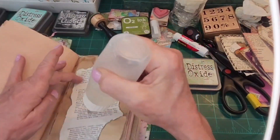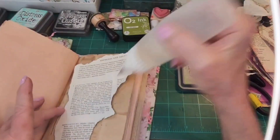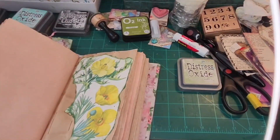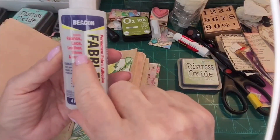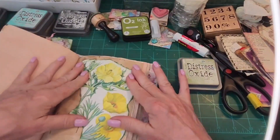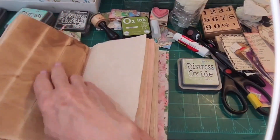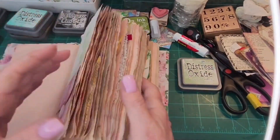I'm going to put it there. I'll use the glue — forgive me for not remembering what this is. That's what happens when you get older, you lose your memory. This is good old Fabric Fix by Beacon — it glues fabric, lace, leather, trims, and more. This is wonderful glue. If you have a better glue, let me know, but right now it's really been working well. How nice is it to decorate a page with some botanical flowers? That is super nice.